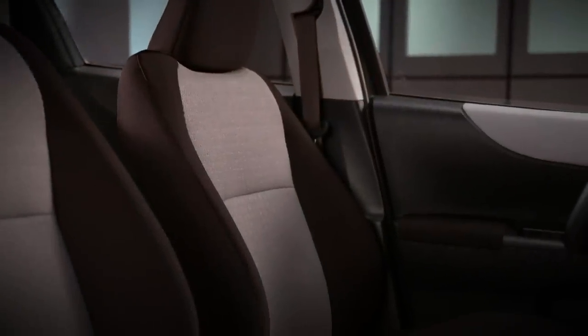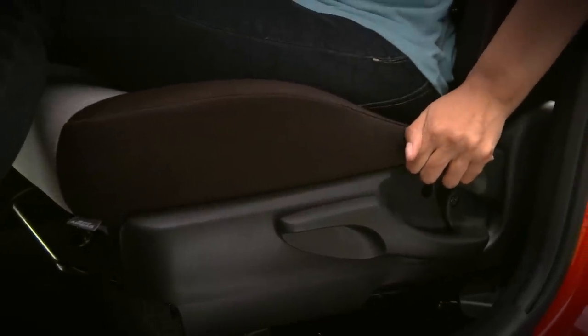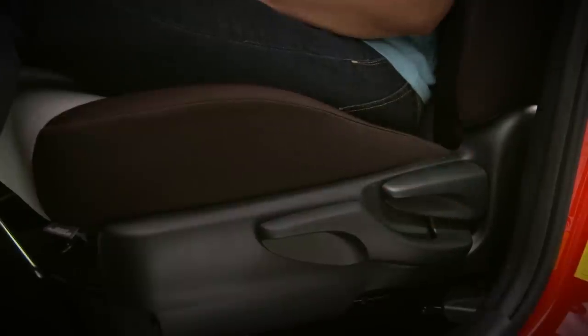To adjust the angle of the front seat backs, just lift the shorter lever on the side of the seat cushion and lean forward or backward until you find the most comfortable position. Then release the lever to lock the seat back in position.